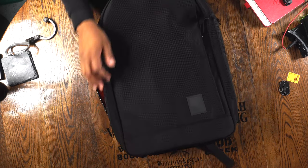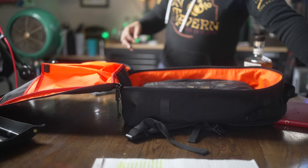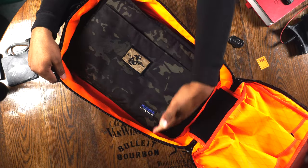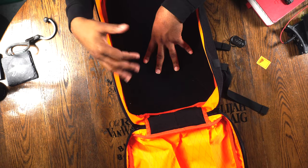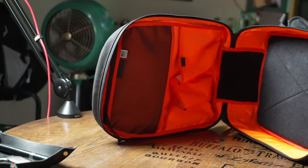Look at the full clamshell opening — look how far down the zippers go. This is the money maker for me on this bag. You have this bright orange interior with hook-and-loop across the entire back panel. My 14-inch MacBook Pro fits right in the bottom with room at the top. There's padding in the bottom designed to make the bag stand up, which also gives an additional layer of support for your laptop. If I want to customize, I can drop in 5.11 gear sets or just throw stuff in like a carry-on — the bright orange makes it easy to see everything inside.